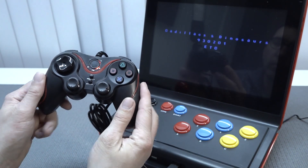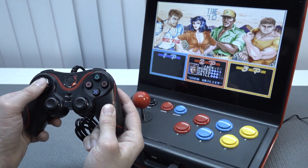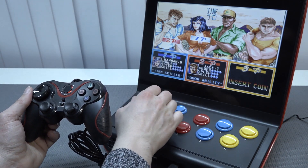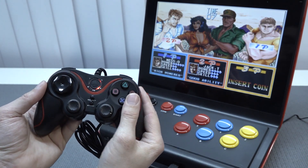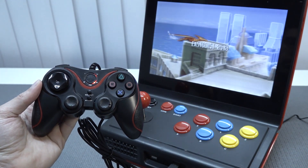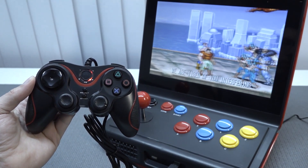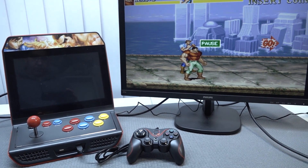Let's boot up a game. You can see the Player 2 controller works. I recall that with the first edition I reviewed, this machine had a lot of issues — I couldn't get Player 2 to work and the software was very messy. This time they managed to fix it, so that's one of the improvements.